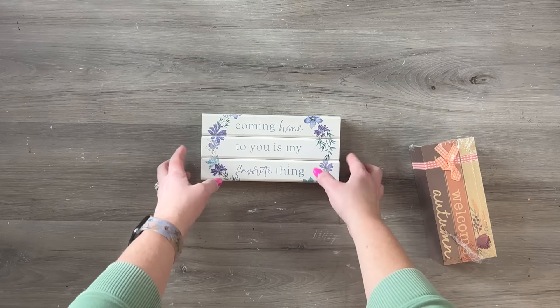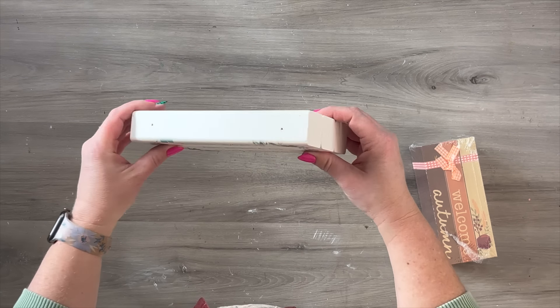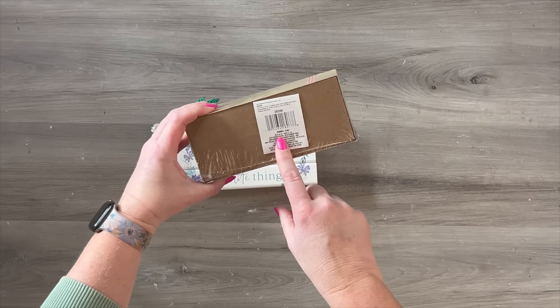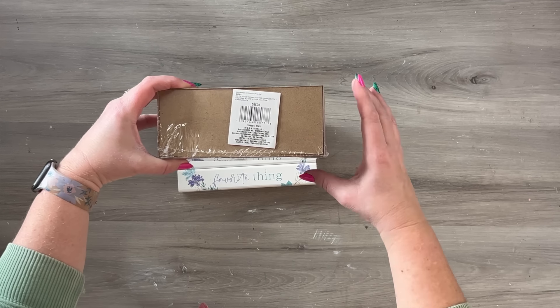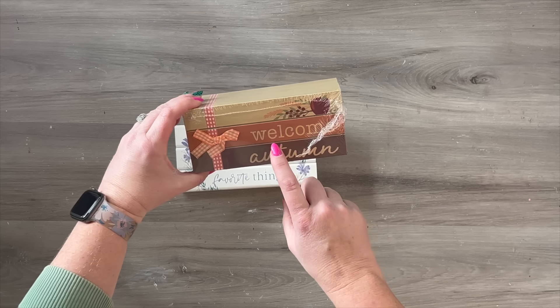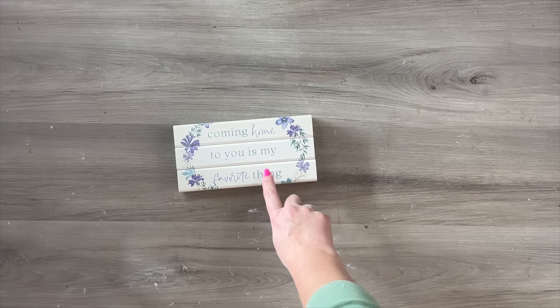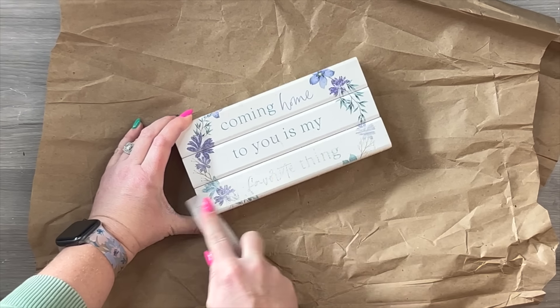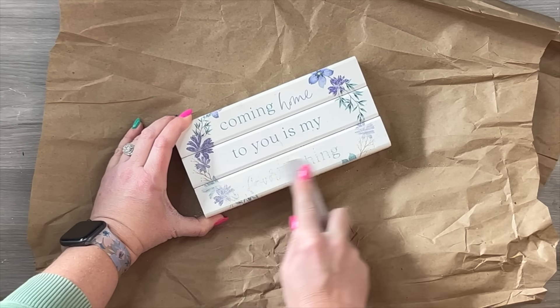I found this little stack of blocks — not quite like a stack of books — I got this at the thrift store and it was in really good condition. But if you don't have something like that, one of these little book stacks from Dollar Tree or even one of the little crates that you can paint to look like a book stack would work. You don't have to have this exact piece, but the fundamentals of this idea are all the same.